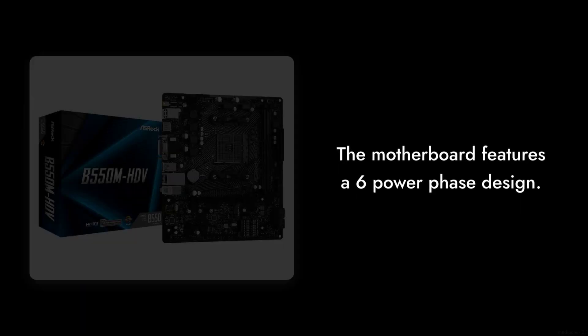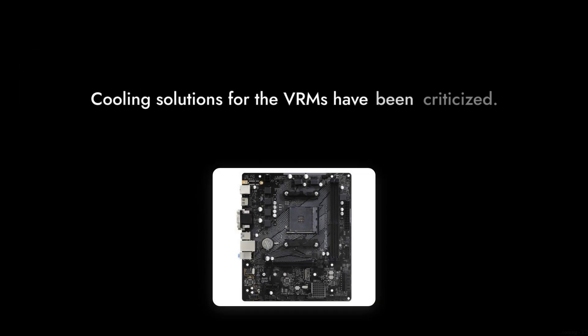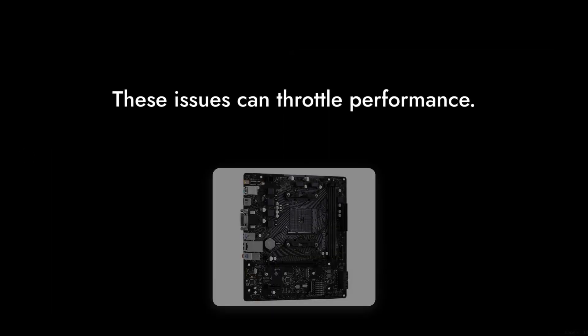Number 7: Mediocre VRM Cooling. While the motherboard features a six-power phase design, the cooling solutions for the VRMs have been criticized. In high-performance scenarios, users have reported overheating issues, which can throttle performance.